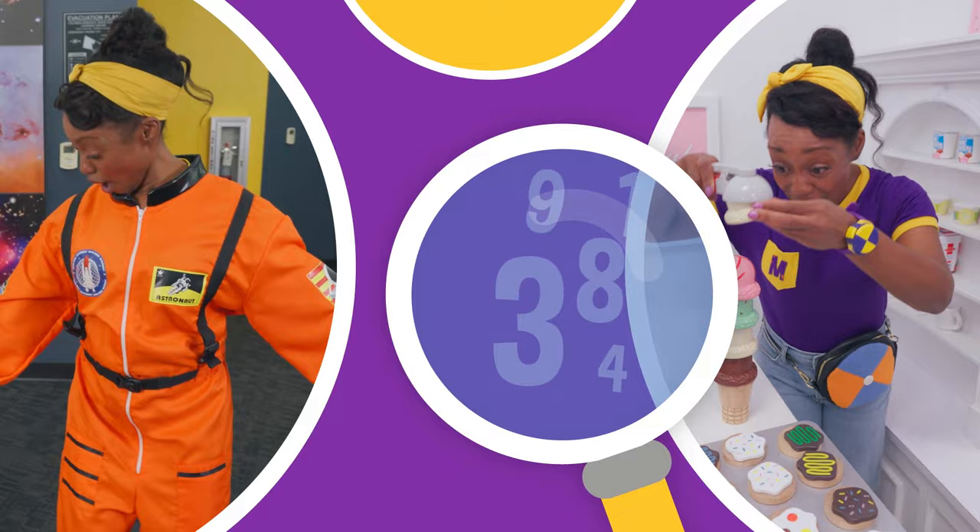Mika! Mika! So much to learn about, it'll make you wanna shout, Mika! Haha!